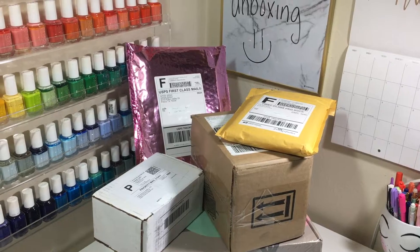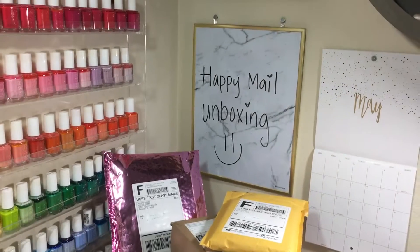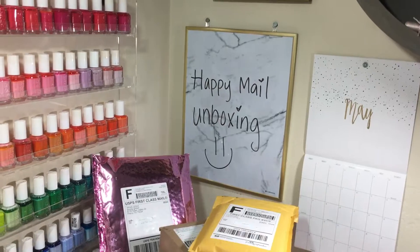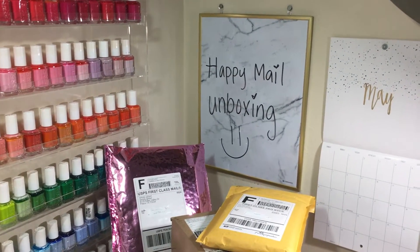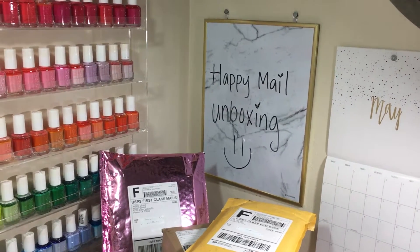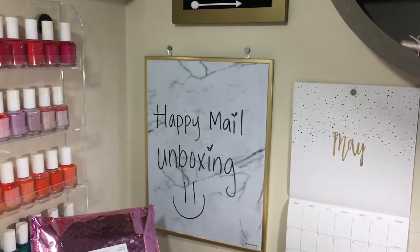Hey guys, welcome back to my channel. Today I am doing a Happy Mail unboxing. That is my beautiful dry erase board from Target that I got a couple weeks ago. I love the marble and it has a gold frame which is beautiful. It was only like 14 bucks.